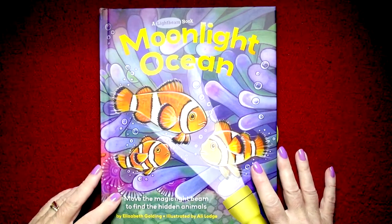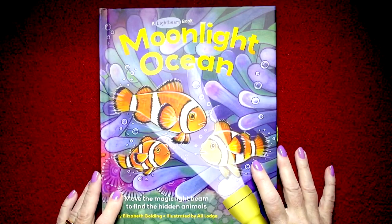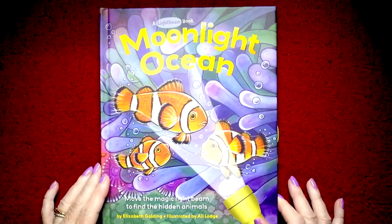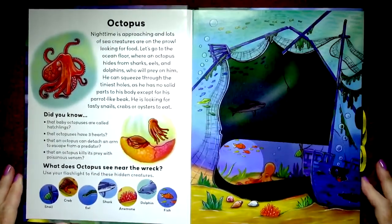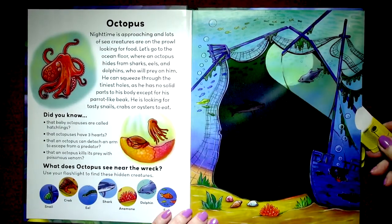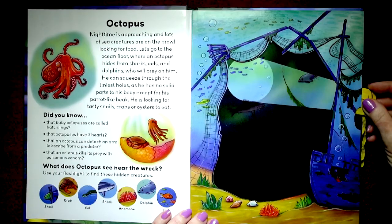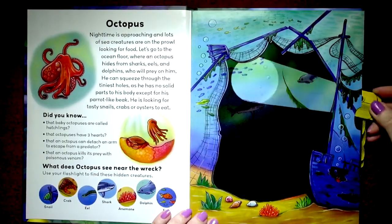Hi boys and girls and moms and dads. This is a book that I found. It's a light beam book and this one is called Moonlight Ocean, by Elizabeth Golding and illustrated by Ali Lodge. It's a wonderful, very clever book. It's about the ocean and all the things in the ocean, but on the right-hand side it has a little thing that you move around like a flashlight or a spotlight, and it shows the things in the ocean and asks you to find certain things. It moves very easily up and down, over, around, and under and in and out.